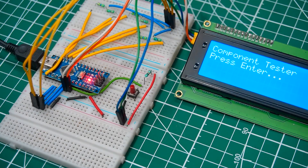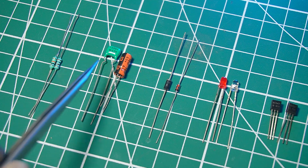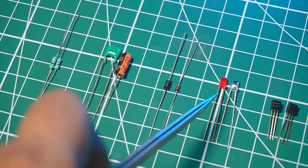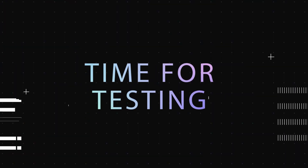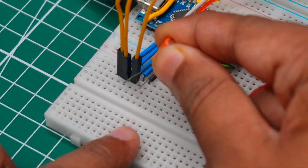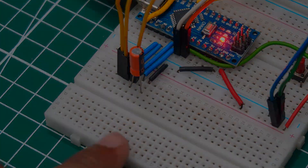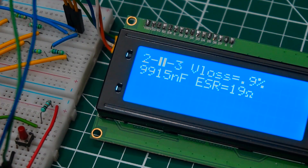After uploading the code, you can clearly see the LCD is turned on. We can test multiple passive components using this Arduino component tester, like resistors, capacitors, diodes, LEDs, transistors, inductors, and MOSFETs. Now it's time to test our project. This is a 10 microfarad electrolytic capacitor — place it into the testing terminal on the breadboard and press the push button. You can see the result is 9915 nanofarads, which is equal to 10 microfarads.